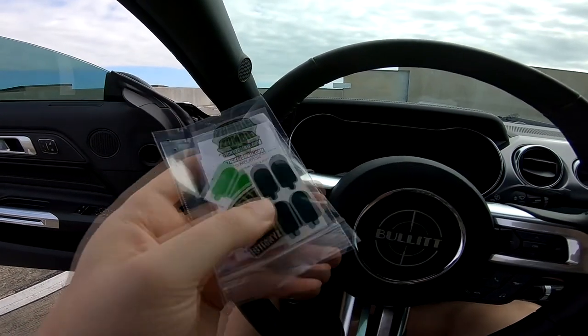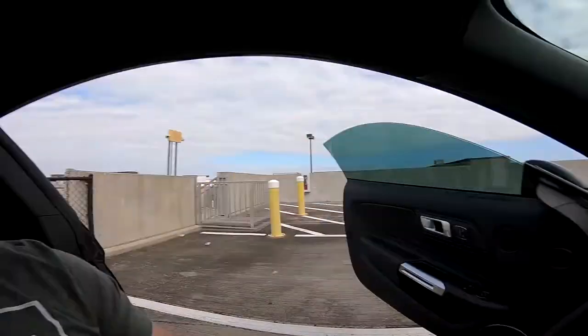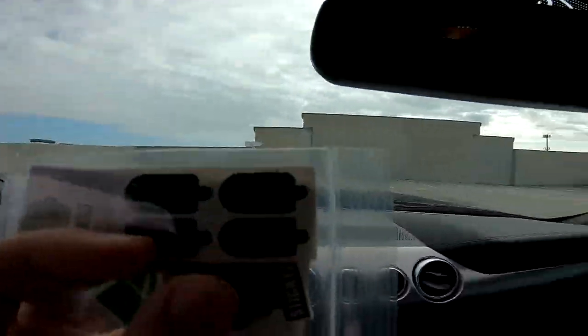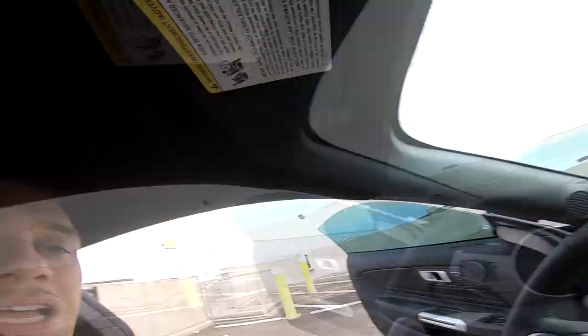I also made an order with Zombie Stickers — I got a lighter green and a darker green peddle light overlay. I want to see how the pony looks on the ground. I believe the darker green will match the car color. These were like two or three bucks with no shipping — no promotional advertising, just something I want to do.